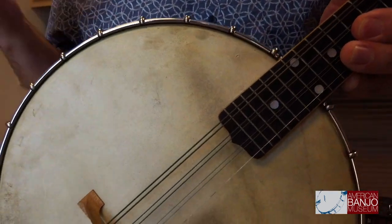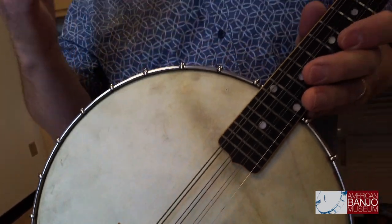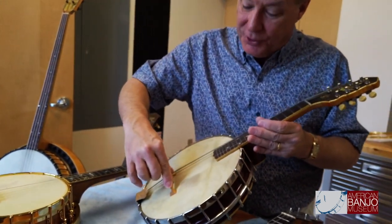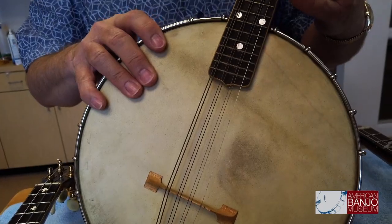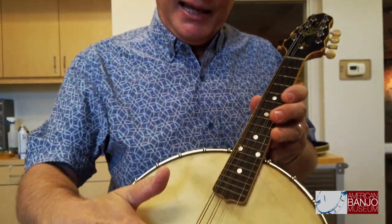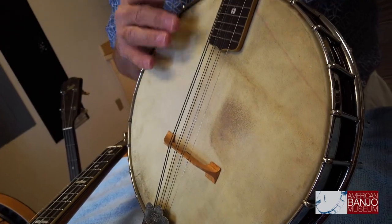Banjo mandolins were made by many manufacturers. But the physics of a mandolin don't really work too well on the banjo. The mandolin has eight strings tuned up really tightly, which creates a lot of downward pressure on the bridge. What most banjo mandolin players found is that if you got the strings low enough to actually press them down, they started to buzz and rattle. And if you adjusted the action to stop the buzz, they were too hard to press down.